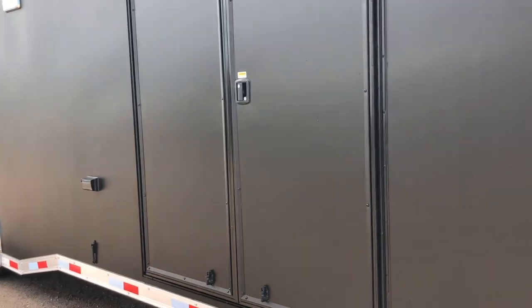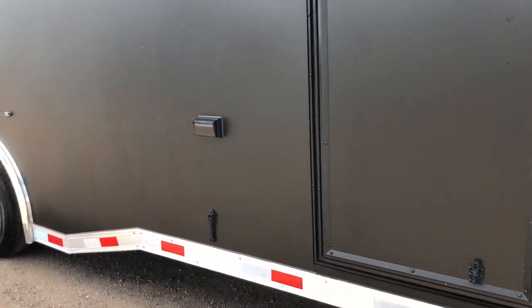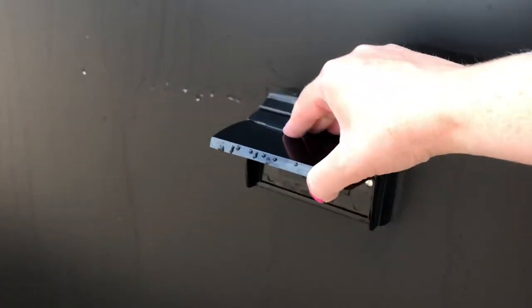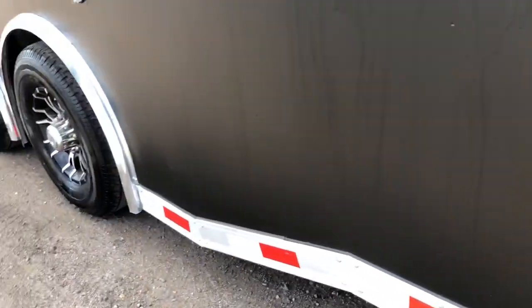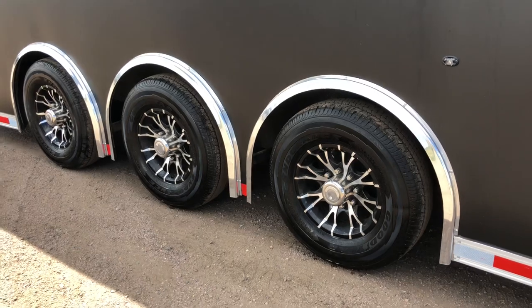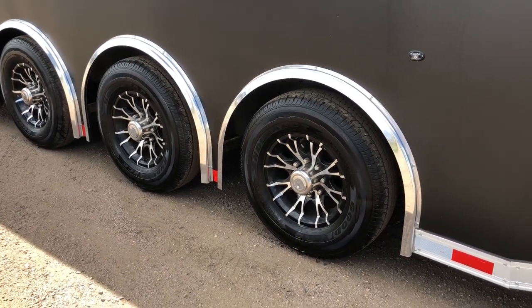Double race doors here on the side with the RV lock and a pull-out aluminum step. This thing has exterior outlets all over it — you've got an exterior GFI right here. Black aluminum door holdbacks, which is very cool. Triple sixes — so you've got three 6,000 pound torsion spread axles. This trailer is going to tow amazing and give you guys independent suspension underneath the trailer as well.